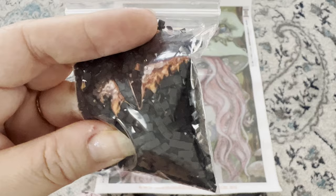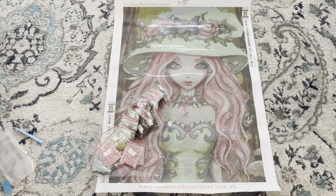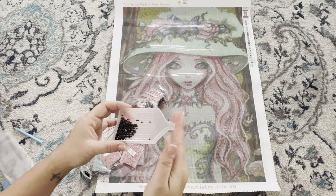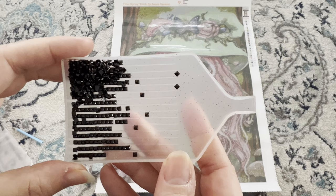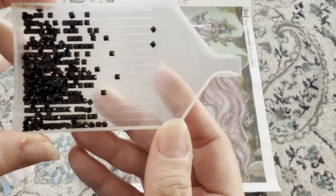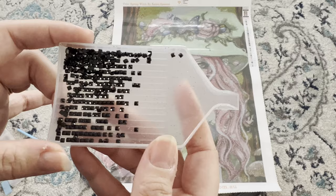I'm going to grab a drill tray so we can see them up close. I grabbed a Diamond Art Club drill tray — let's open up this black and see it up close. Look at that sparkle! I think these drills look awesome, which makes me happy because Diamond Dot Artistry does custom diamond paintings as well, and I'm looking to get a custom done so I'm definitely going to check this company out.